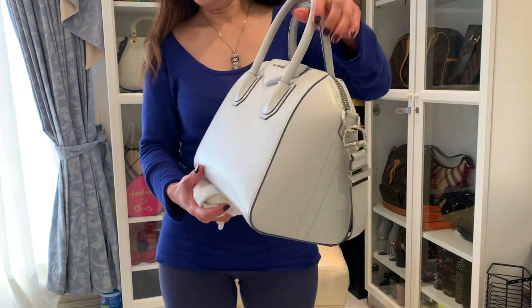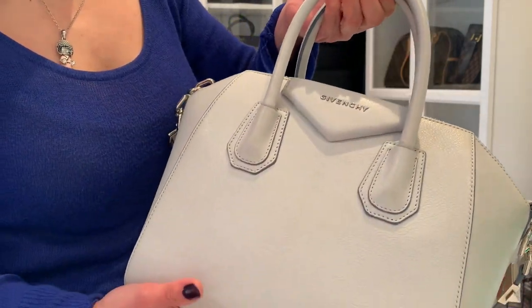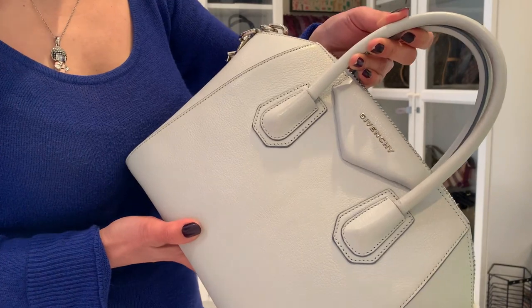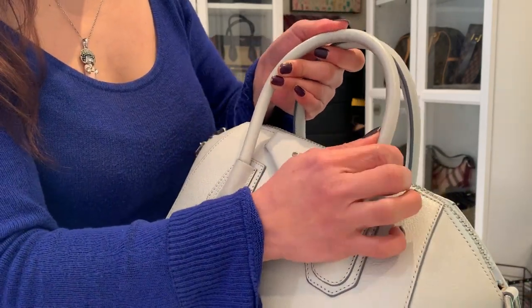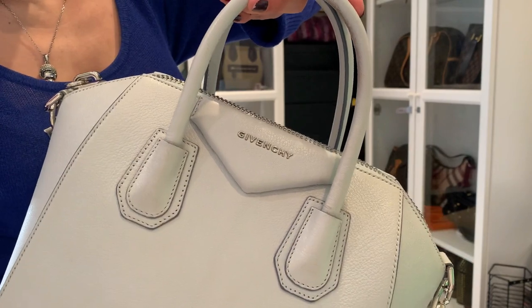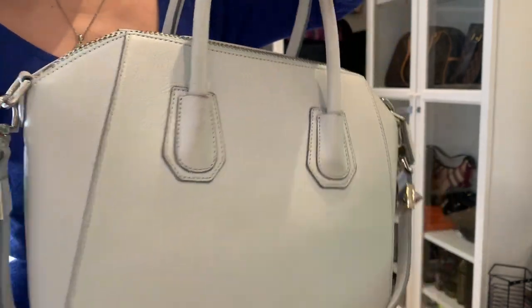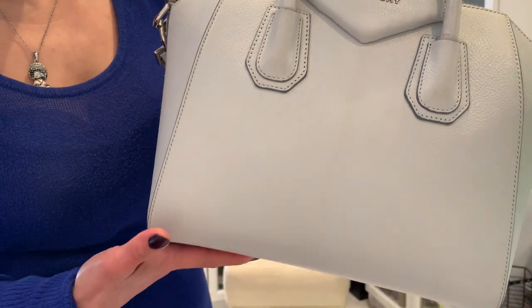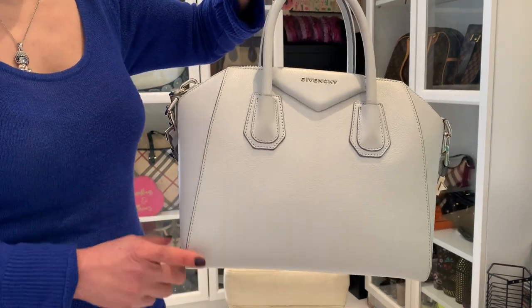I just want to show you something very important — the reason why I don't want to use leather conditioner or cleaner on the Givenchy. The last time I took this bag to a bag shop, I wanted to buy a conditioner and the lady did it for me, but she damaged my bag. I think it was a harsh cleaner — after all, it's still a chemical. So I'd rather use water only for now until I find a perfect one suited for this kind of leather, because it's very light-colored and any stain or peeling will really show easily.